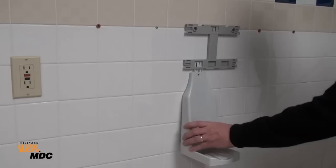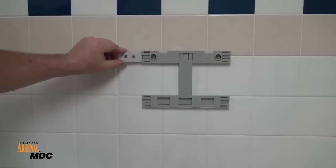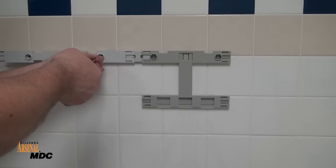If using the optional drift tray, install it at this time according to the instructions provided. Make sure to use the bracket clips to attach the cabinet rail to the dispenser bracket. Align the cabinet rails, and secure with the appropriate anchors.